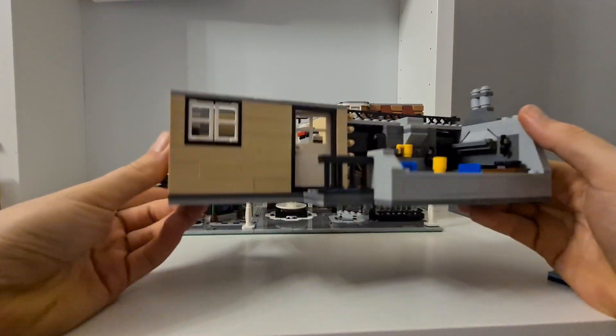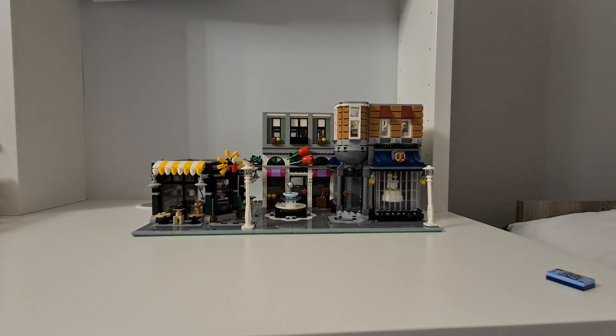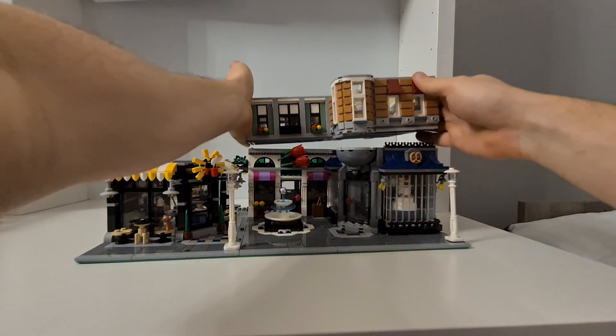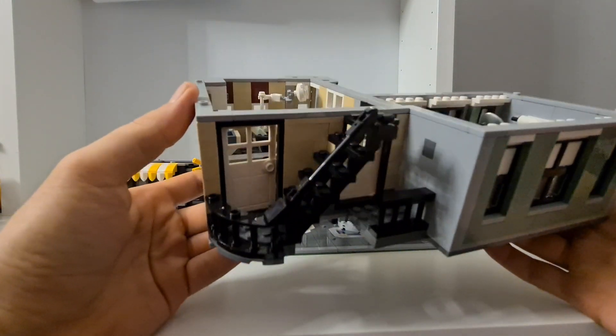Fully built, it looks quite nice — the facade part in particular is really nice. Moving on, there's a lot of stuff to check out in the next section, including a staircase that's a pretty nice build.